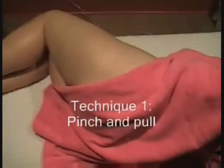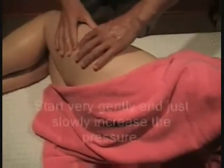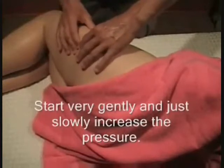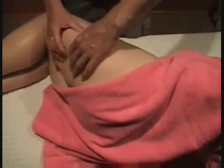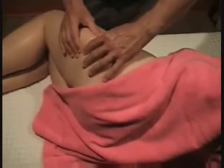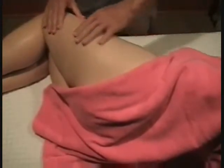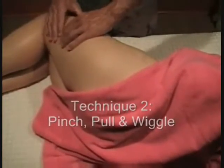After explaining in my first cellulite video how to determine cellulite areas, I want to show some basic techniques I use in my cellulite massage work. The first technique I call 'pinch and pull' — basically you gently pinch the skin and the underlying fat deposit and try to lift it off. Start with very gentle pressure first to get the person used to it.